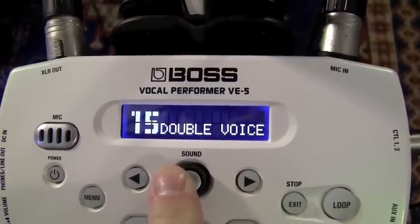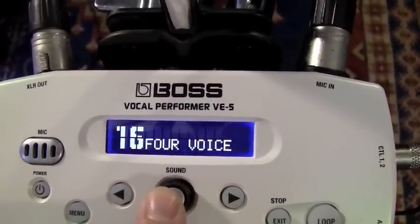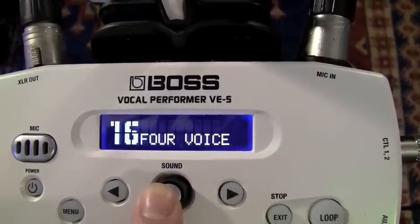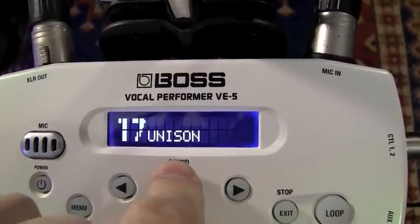Double voice — that just kind of gives you a really quick slap-back echo of your own self. Four voice — same thing, only twice as many. Unison — that's just kind of a delay effect.